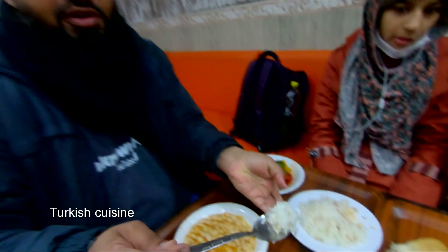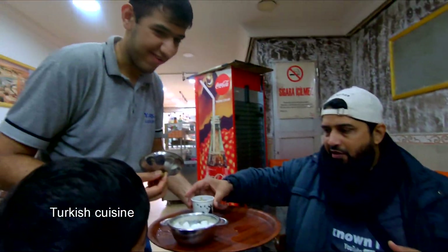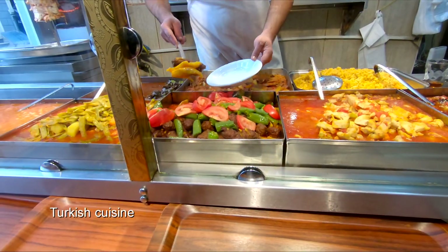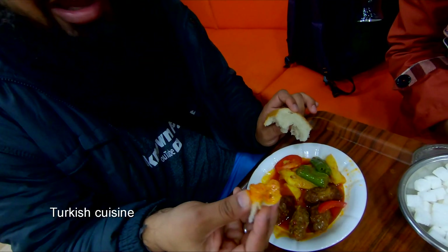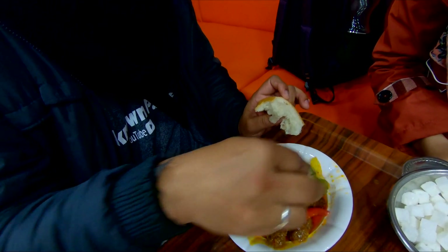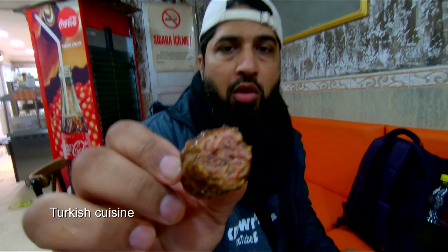We eat the beans and can use them here. This is the first variety. Next we will try the beans with curry. Let's try. It's good — you can try it.